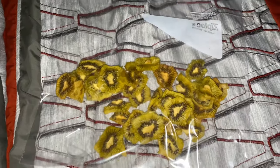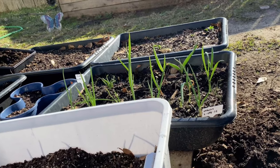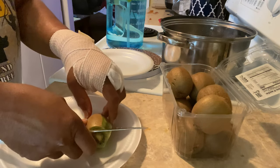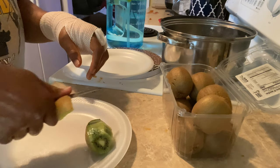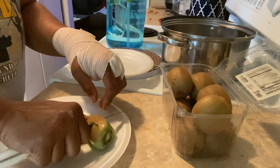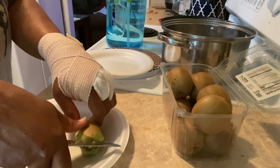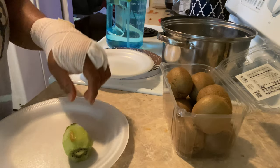So y'all, these are my dehydrated kiwi. I'm going to cut them — I have all these kiwis right here in the container, and I'm trying to cut as close as I can with my paring knife, as close as I can to just the flesh of it.